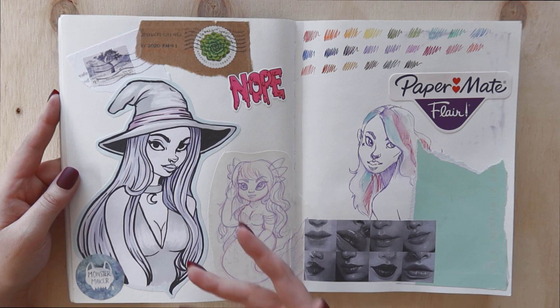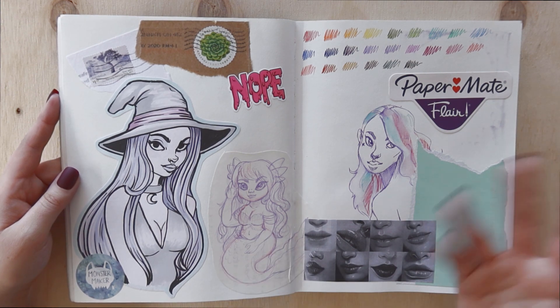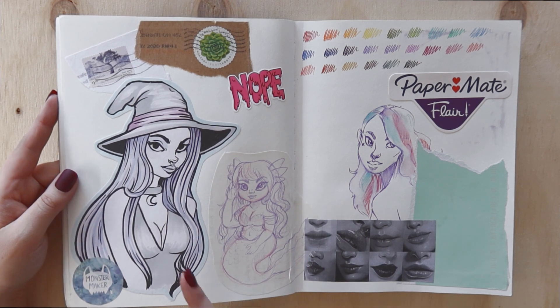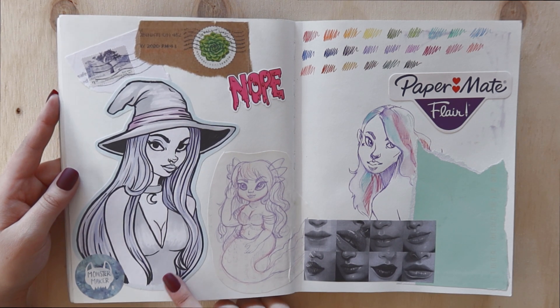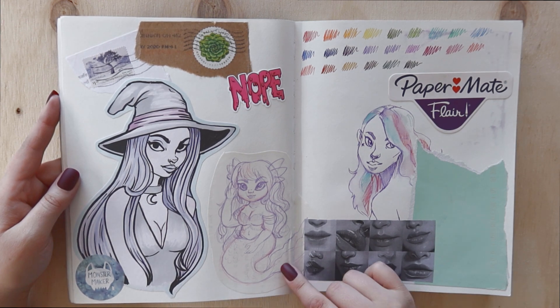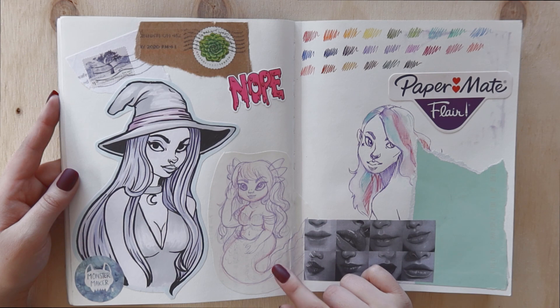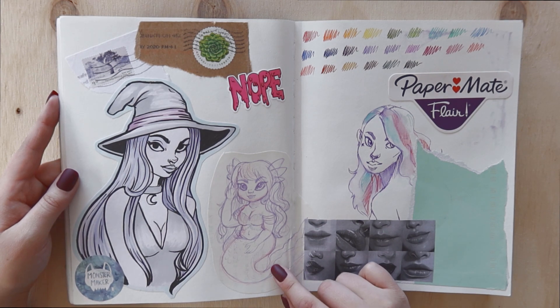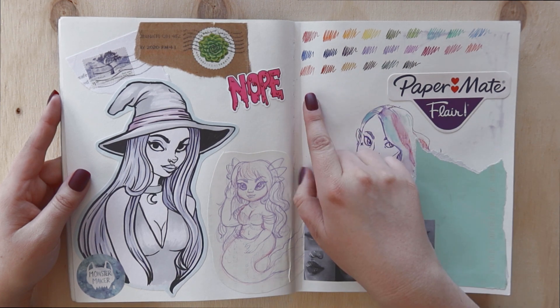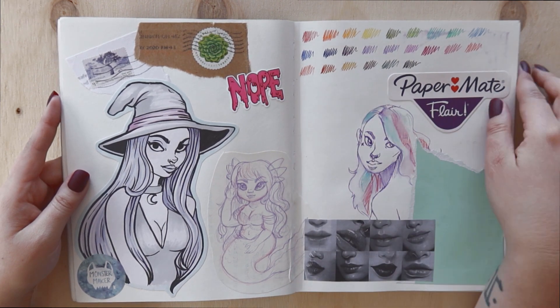This is a bit of a whatever page, to be honest — I wasn't really focused on making it look good, just stuck stuff in. I like this one though: it's on a different bit of paper with very limited Copics and I think it actually came out pretty good. It's a pitch for a mermaid sticker I was going to do — I didn't end up turning her into a sticker, but I might in the future.